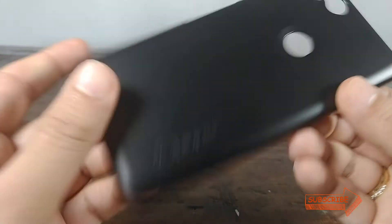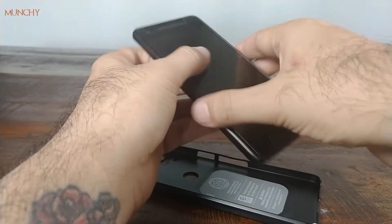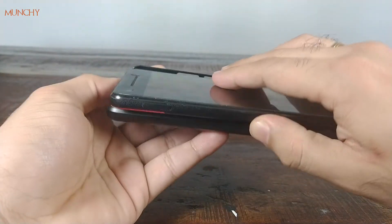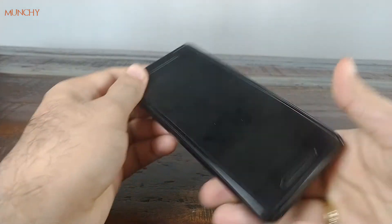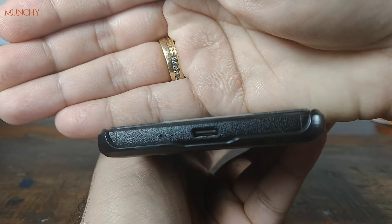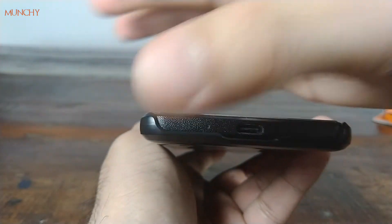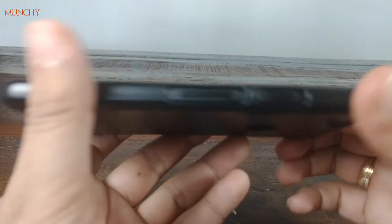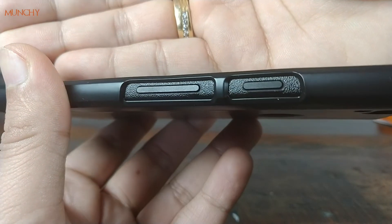Let's go ahead and snap the case onto our phone. It snaps right in place. You don't have any cutouts at the bottom because this is a slim fit case. Everything lines up good on this side.